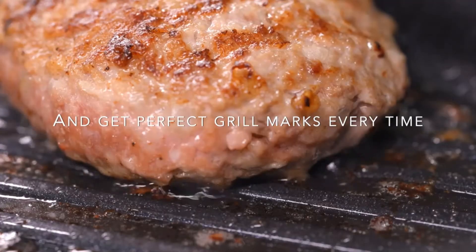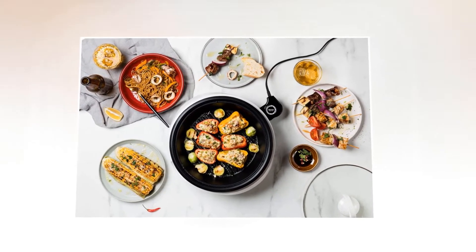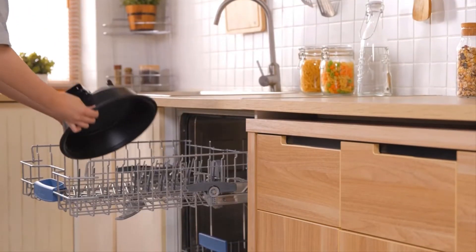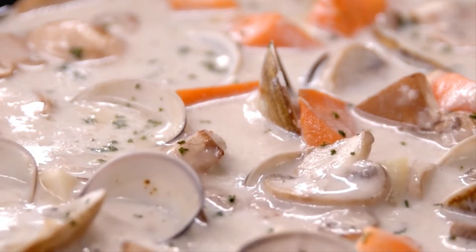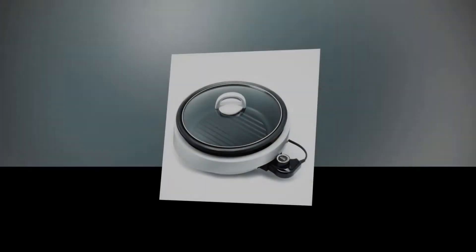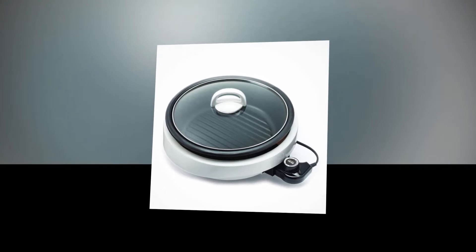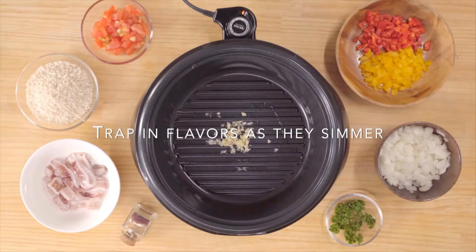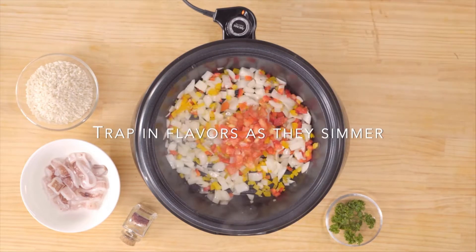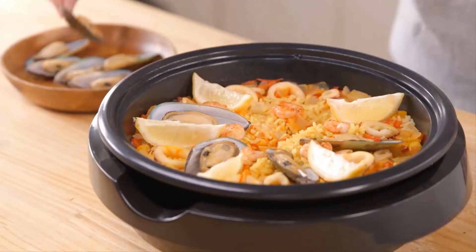The non-stick grill ensures that meats don't stick and retains their charred flavor. A raised grill surface allows excess fats to drip away, making it an ideal choice for both novice and seasoned chefs looking to make healthy, delicious meals. The non-stick cooking surface can be washed in the dishwasher, so you spend less time cleaning up. This grill is equipped with a three-quart aluminum saucepan that provides even heat distribution and is large enough to cook soups and hearty stews. Its power consumption is 120 volts, 60 hertz, 1,200 watts.